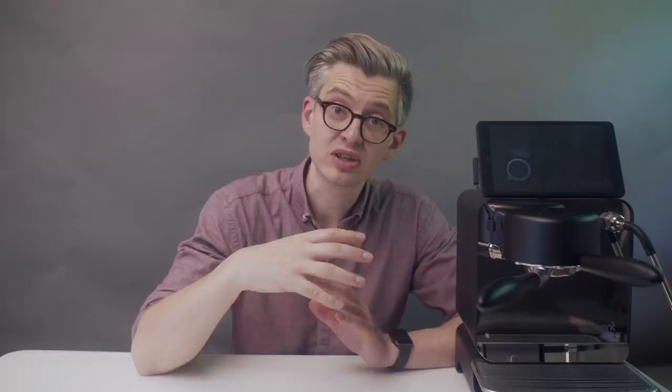That tablet provides a totally unique graphical display of what's actually happening during your espresso shot. That, to me, is kind of mind-bending and the thing that I'm pretty excited about and really want to get into.